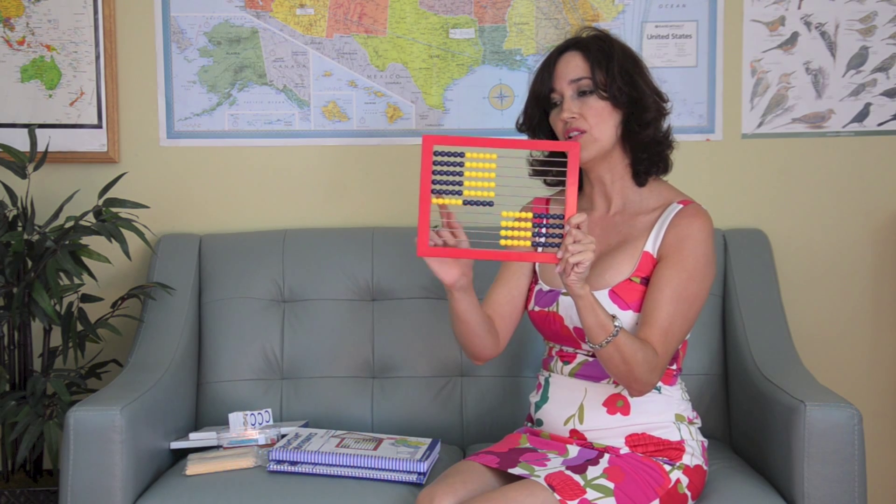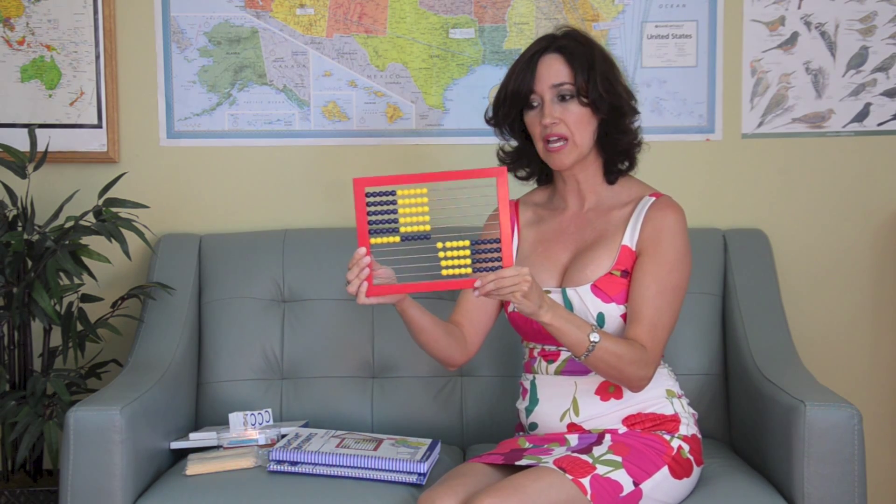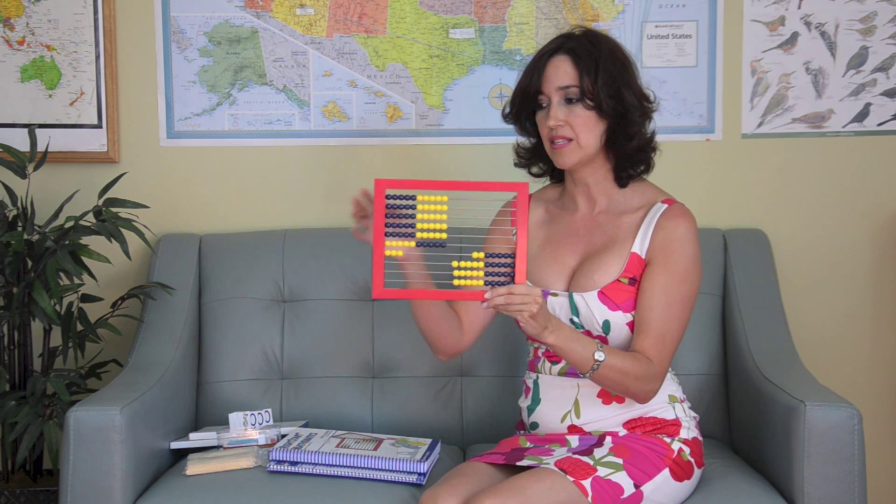This continues once you get past 10. You know this is 20 and 30 and 40 and 50. Once it gets to 50, it changes to 60 — the colors are reversed. So you do not need to count; you just look at it and know right away. For instance, 63 — you know that's 63. You don't need to count anymore. You just know right away that that's the number.